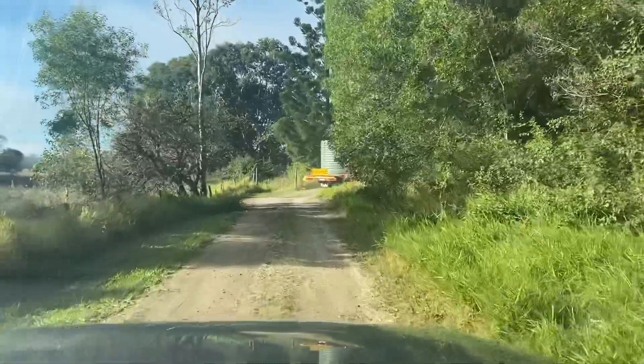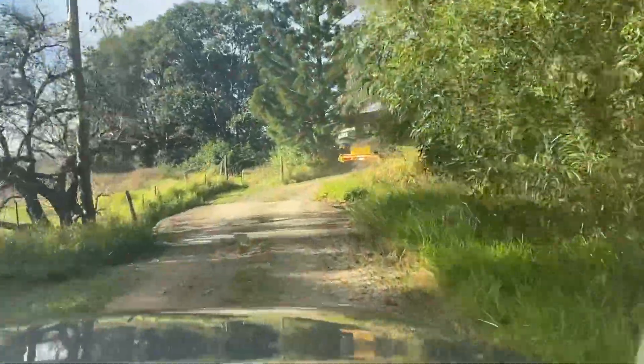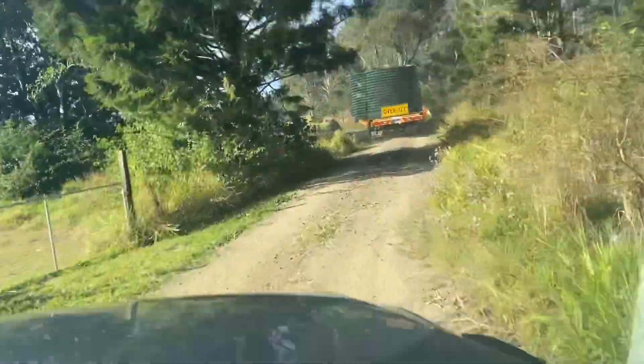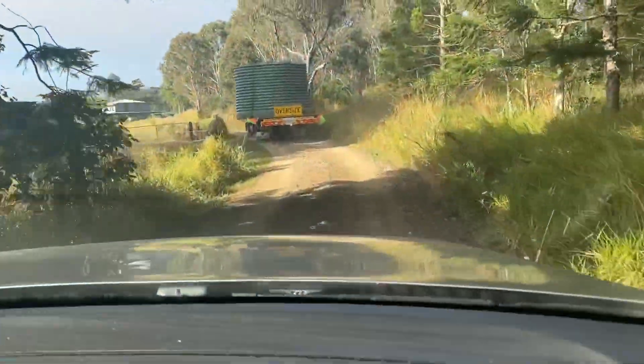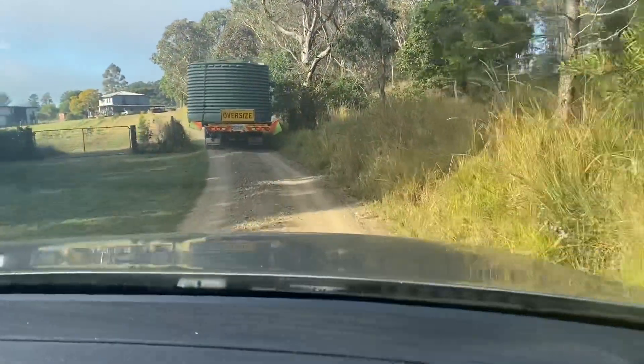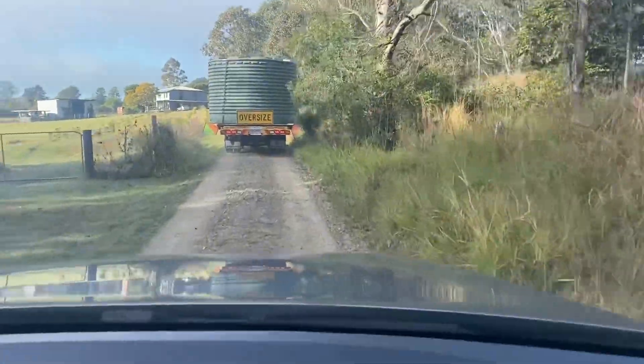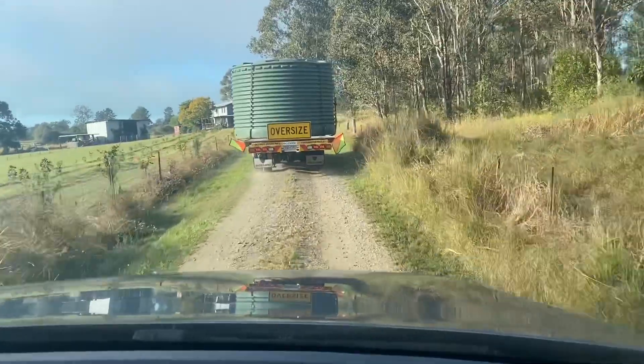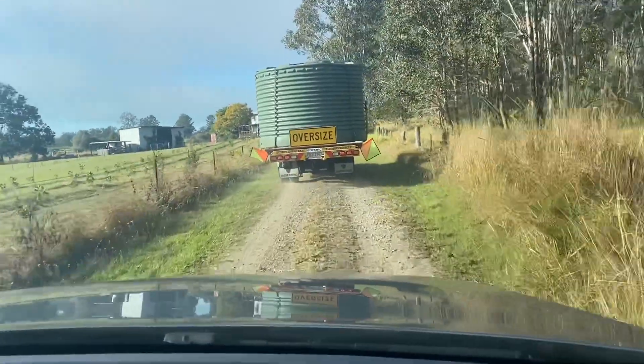Next step is just to unload it and we'll position it on the pad where we've got our other couple of water tanks. That'll add to our water capacity for harvesting rainwater. Hopefully we'll get up to about 100,000 litres with this next tank that we install.